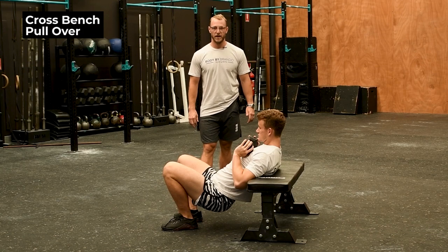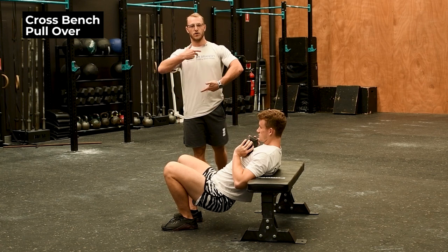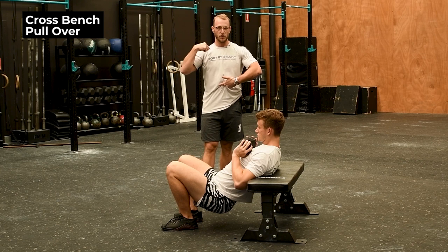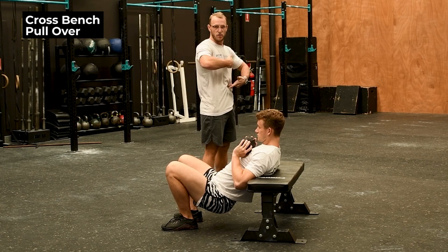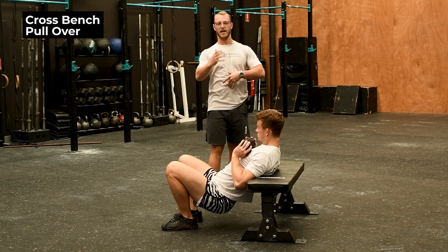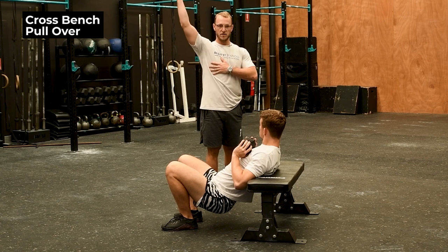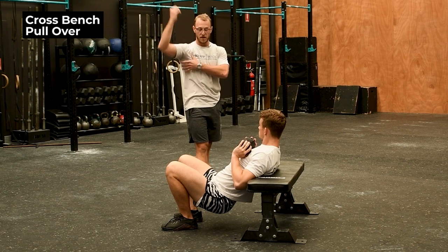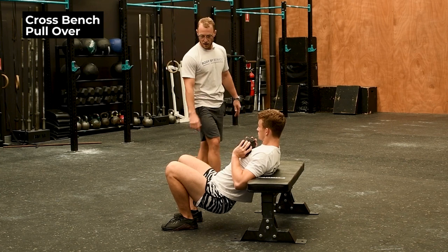We're moving on to the thoracic range now. The thoracic is the area of your spine below your cervical and above your lumbar — the middle region. If we can increase our ability to extend through there one vertebra at a time, we're going to have a much better ability to get things behind our head and keep our shoulders safe as well as our lower back.